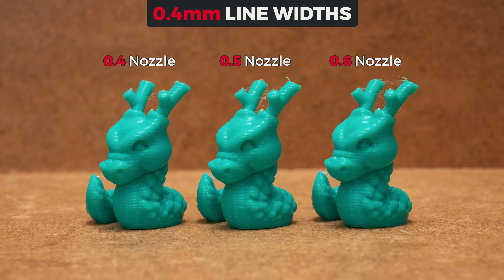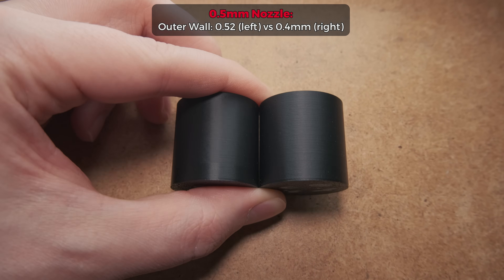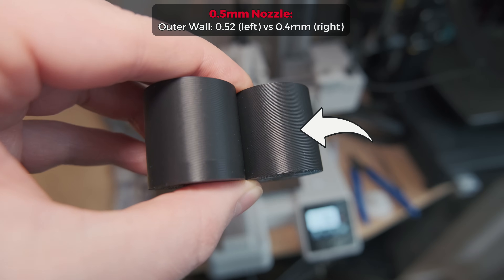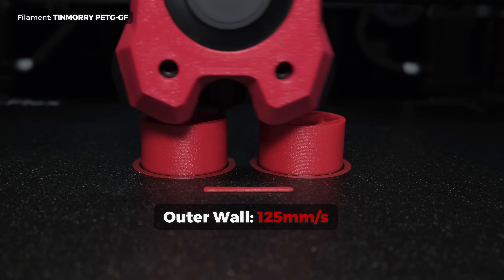Looking at the comparison pictures from the past testing I can also confirm that. It won't be as good as an actual 0.4mm nozzle, but there still will be an improvement in the details. The only question is how this will affect the look of the outer layers of the print. I couldn't spot anything in the z-axis direction, but looking at the xy-axis, the print surface had a slightly rippling pattern and looked less consistent. The only exception was when printing fiber-filled filaments.